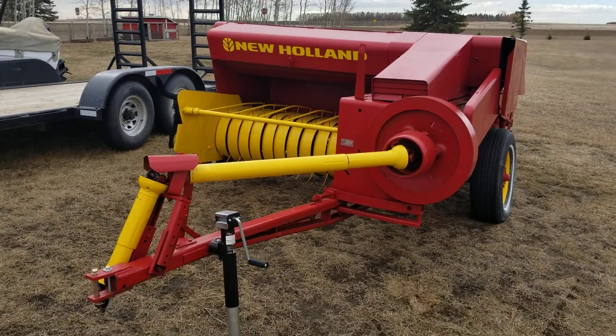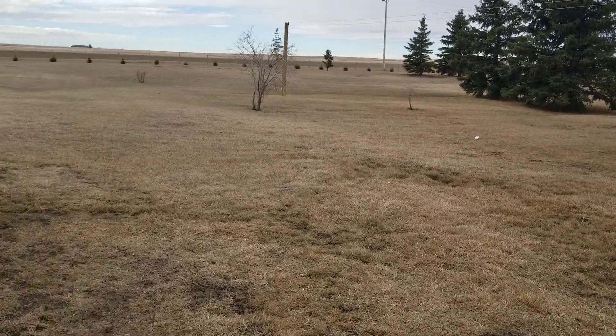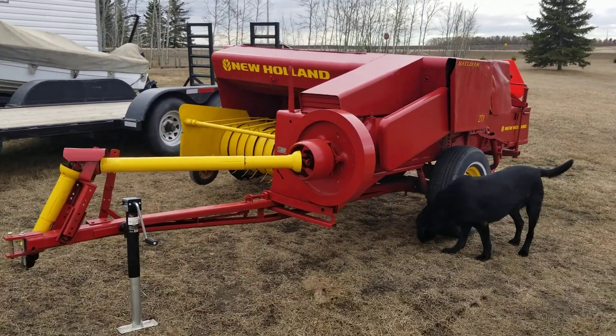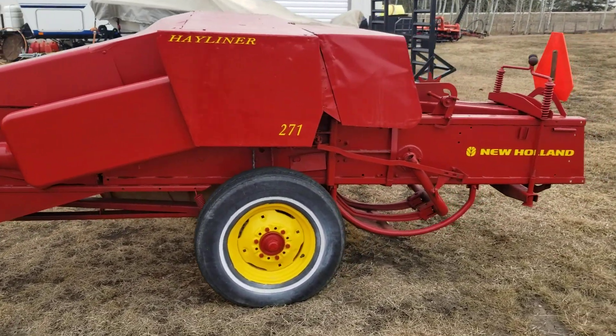Spring has finally come, snow is gone, and I am happy. Damn this baler looks good. It's ready to go — it's just craving some hay and straw.